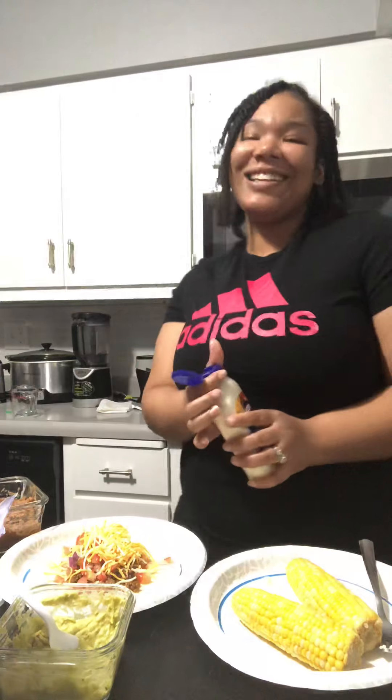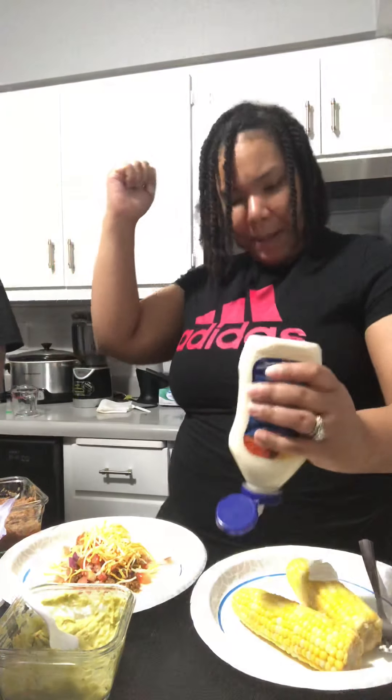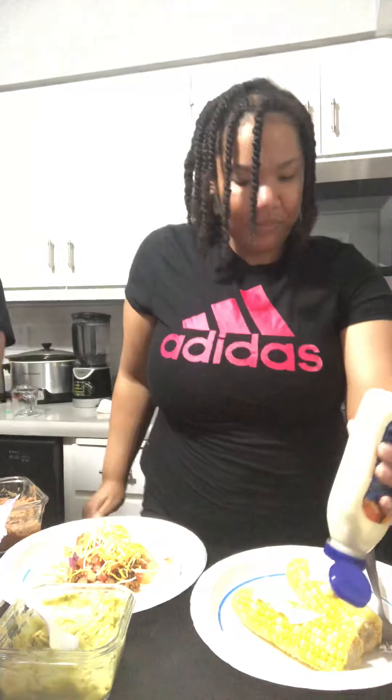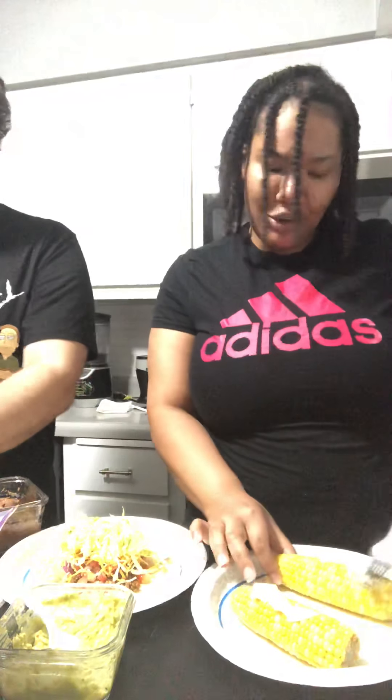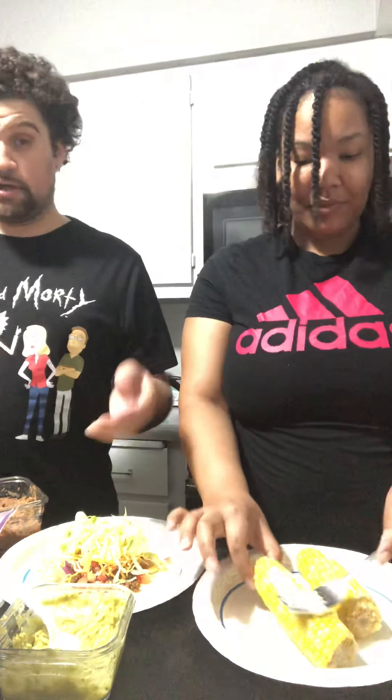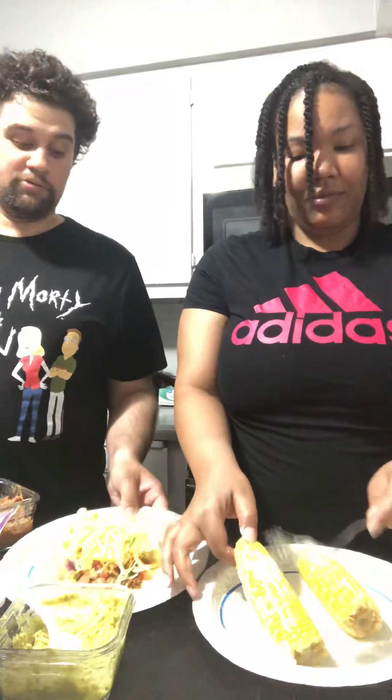We're going to put a little bit of lettuce on here, and we have it. Then whatever sauce you like — salsa, any type of taco sauce, whatever your favorite one is, put it on there too. There it is.